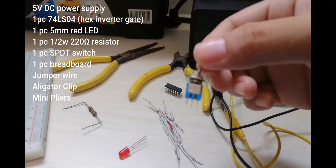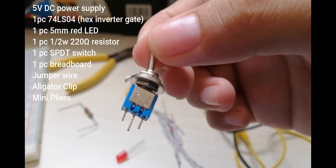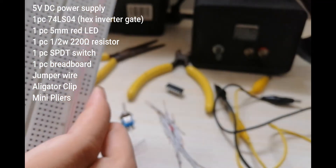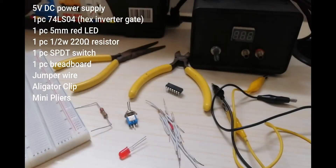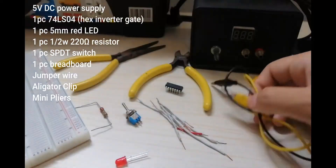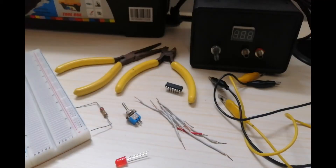Number 5 is the one piece SPDT switch — here is the switch. Number 6, one piece breadboard — here is our breadboard. This side is the positive and the negative. And next is the jumper wire, the alligator clip, and the mini pliers.